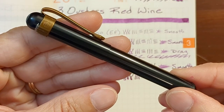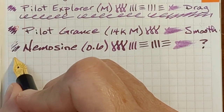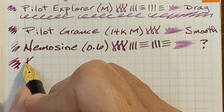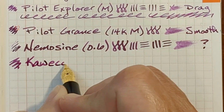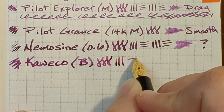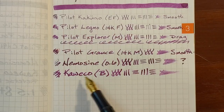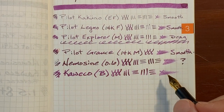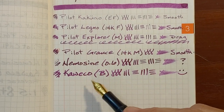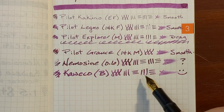Next I'll be writing with a Caveco Liliput. It has a stainless steel broad nib. Even my Caveco hard-started a little bit. Very pleasant — just a hint of chalkiness. I don't really have a lot of room to write, but I'll note that this was very pleasant with just a hint of chalkiness. I can really hear the nib on the paper, but it's still pretty smooth.